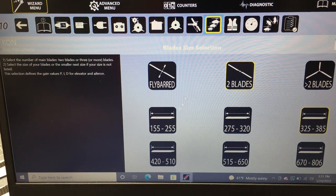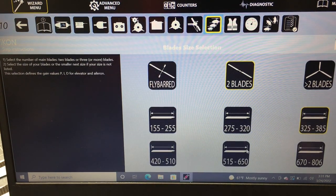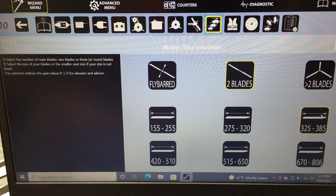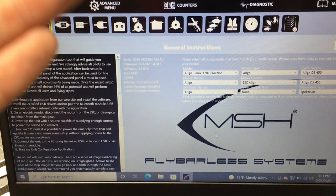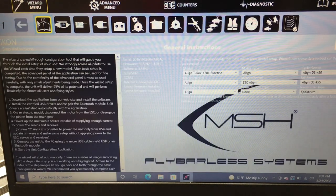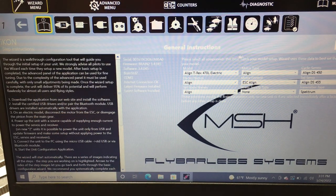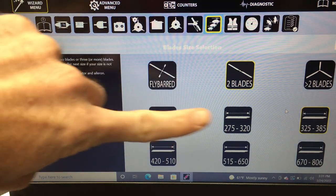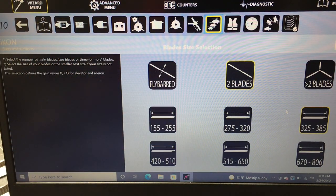Now the blade size selection — an important menu that gives a preset determination of cyclic gain. Select two-blade since we're running a two-blade head, and select 325mm. Because we already set the model as a 470 earlier, it automatically selected the 325 to 385mm preset range.